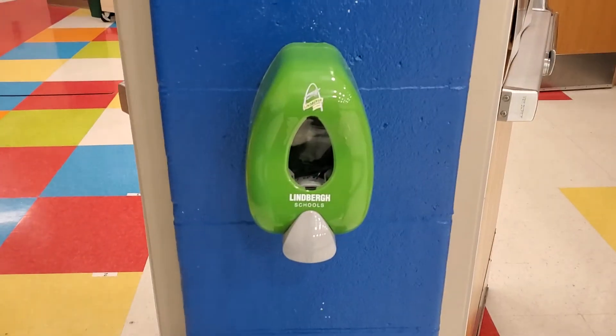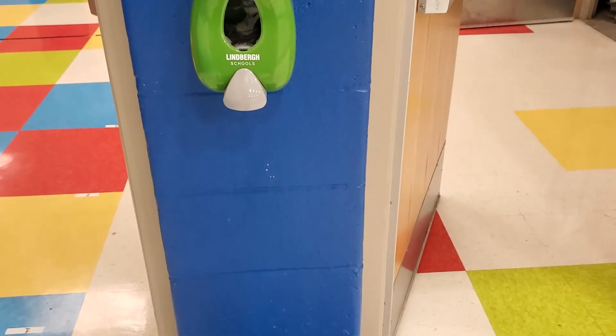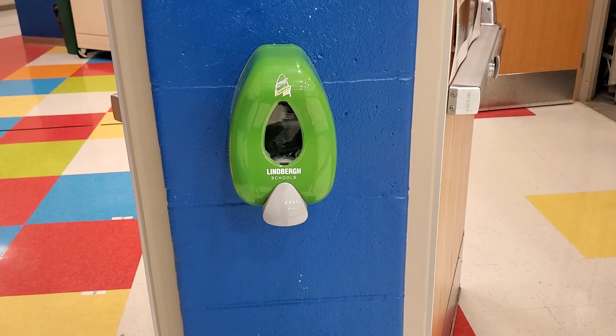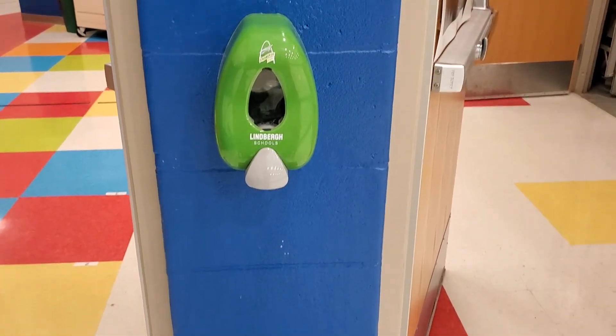If at all possible, please request a hand sanitizer station inside your gym, because we have our kids sanitize before and after PE so that we don't have to sanitize the individual equipment quite as much. It will also damage the wax on the floor, so we just put little carpet squares below the station.